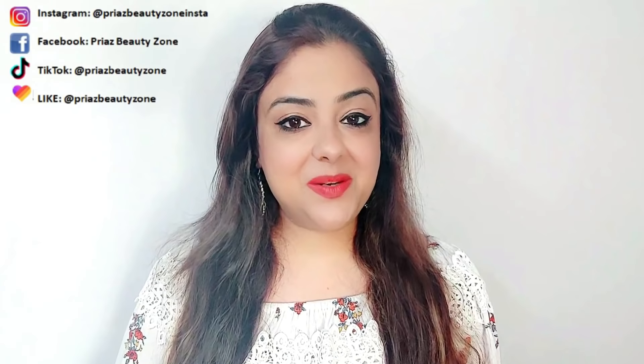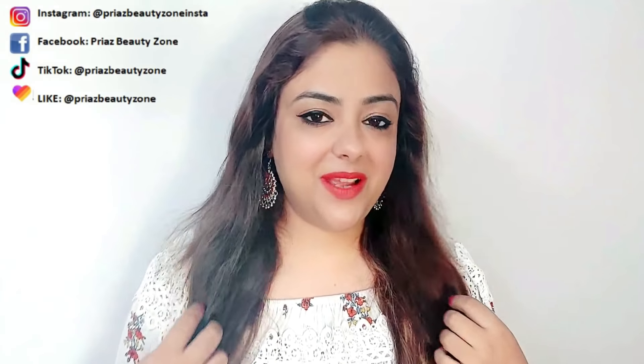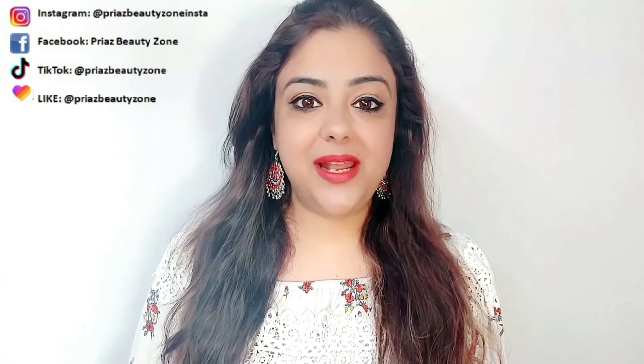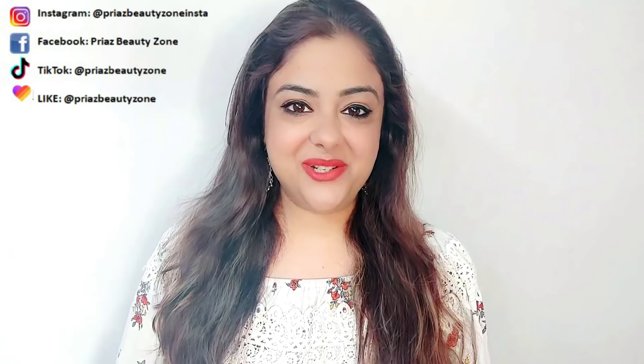I have made a DIY hair mask at home, which you have to apply to your hair for at least 2 hours. After that, you wash your hair with your favorite shampoo. If you like this video, please like it and share it with your friends. Let's start our video today.